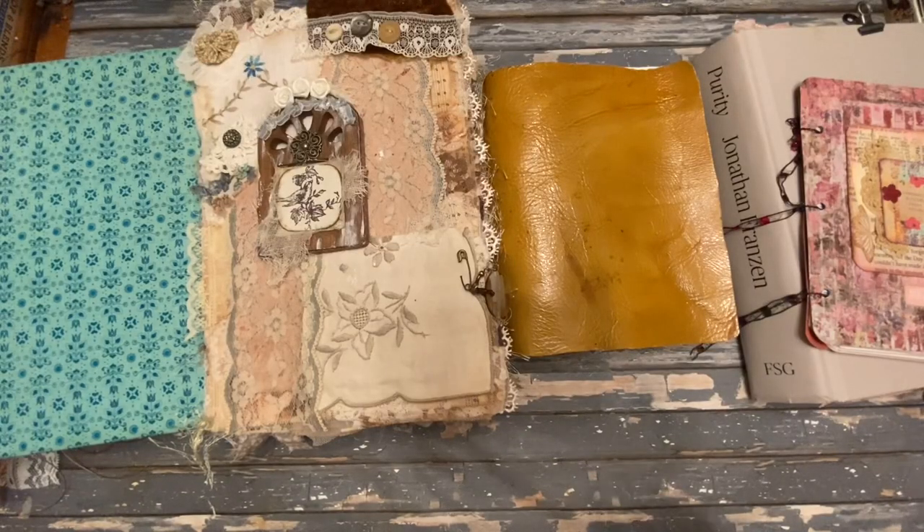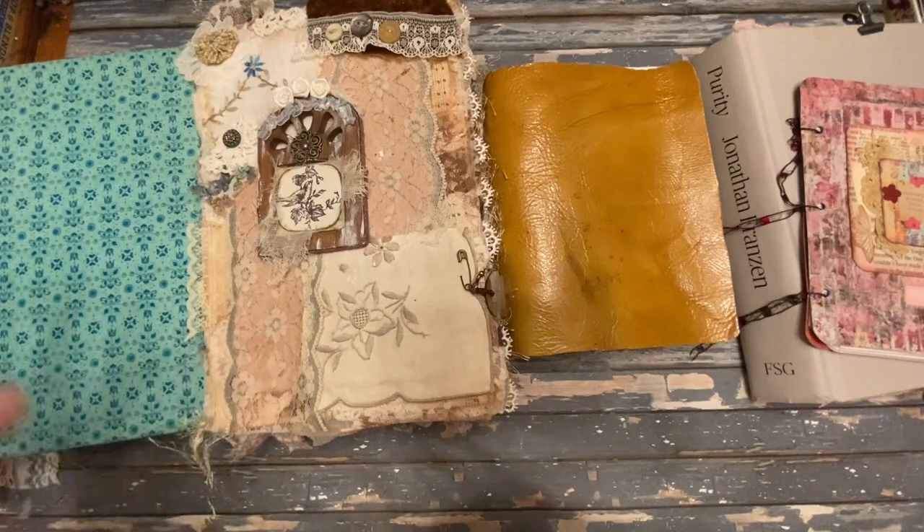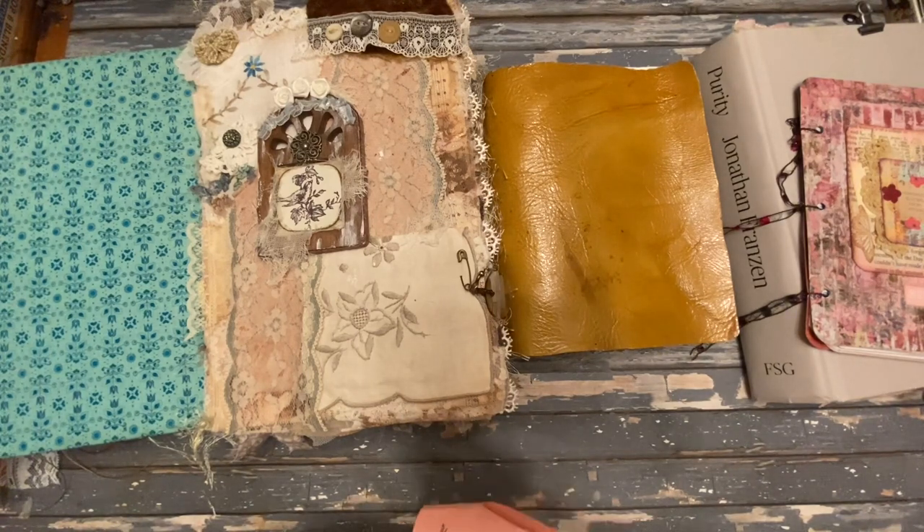I also want to give an honorable mention to piano tab binding. This is a rarer type of binding to see with junk journals, but it has a really cool spine look and is very durable and structurally hardy. If you're interested, you can always search YouTube for piano tab binding.